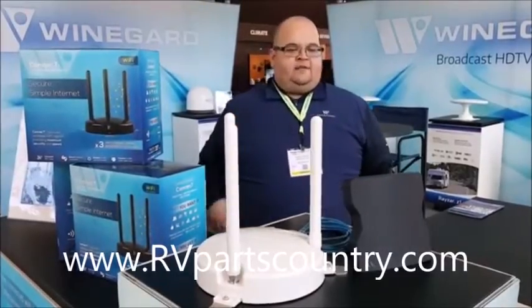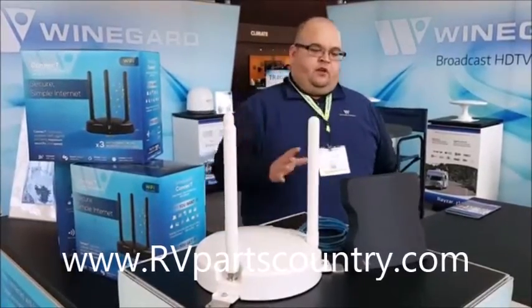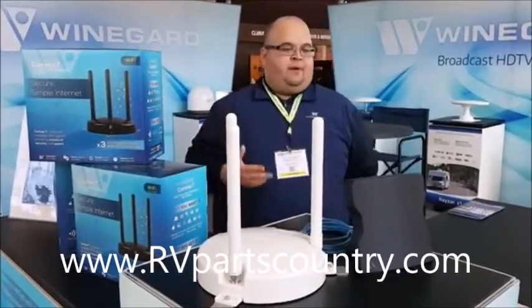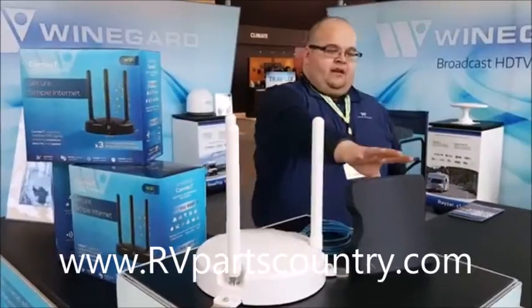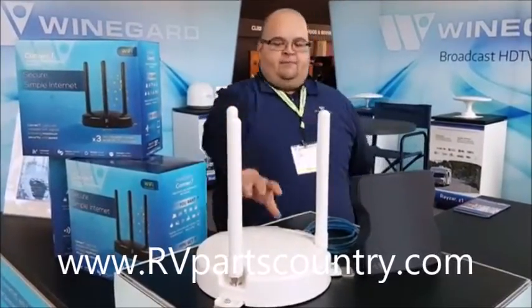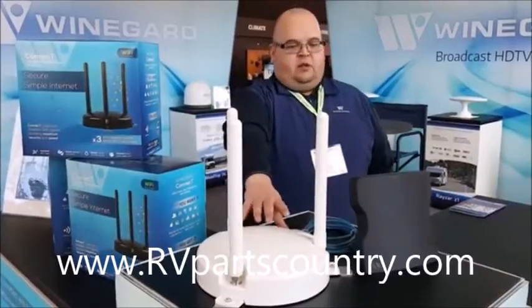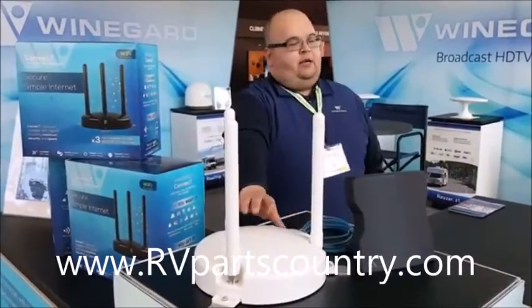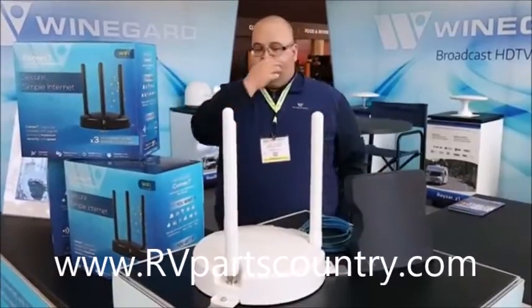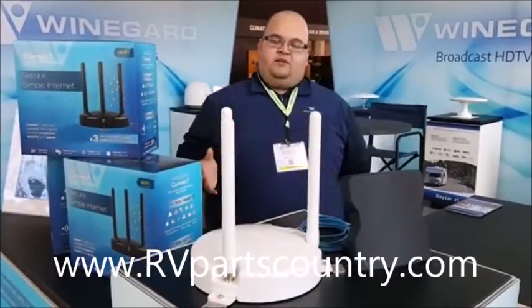The idea behind this is you connect your device — whether it be your phone, tablet, laptop, computer, whatever you're using — to your indoor router. Then you go through the setup, which takes about two or three minutes. You just log into a web page and use it to pick an external network to connect you. It's a pretty sleek system.